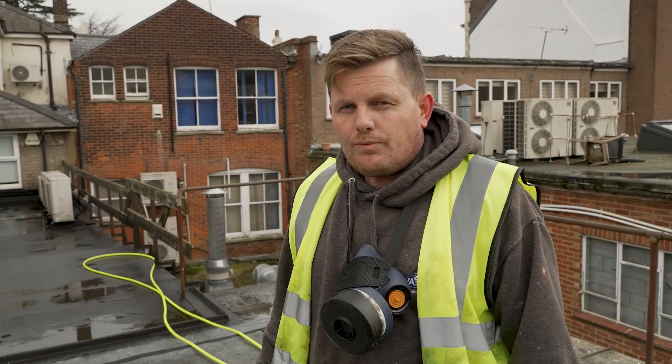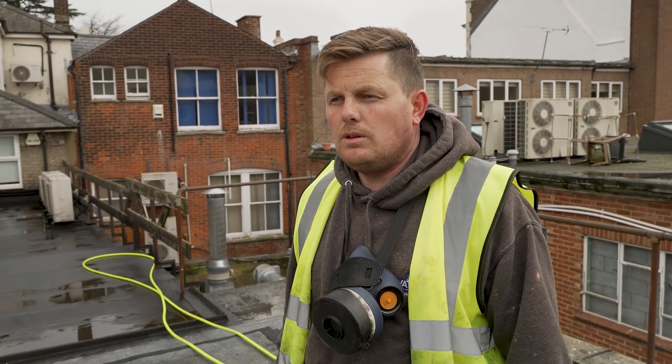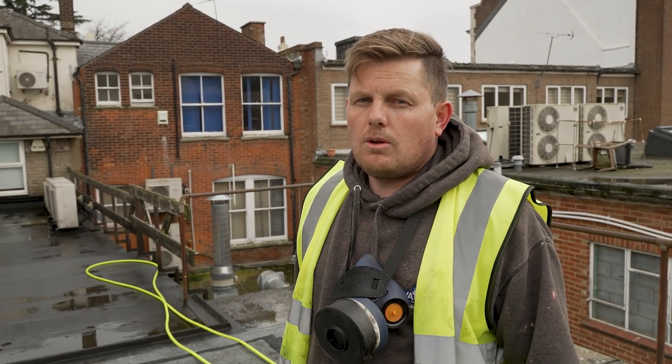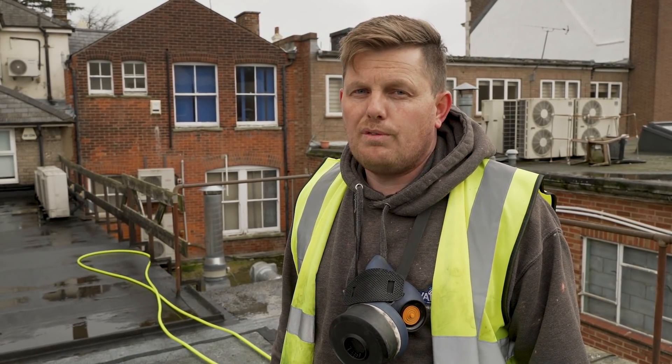Some people say that you shouldn't jet wash a flat roof — what would you say to that? It's very true: high pressure on a flat roof is not good, you can get under the felt and cause leaks inside the building. If you are going to do it, it's important that you do it under very low pressure and keep a good distance away from the roof. All you're using the pressure washer for is to flush the roof off, not any close contact cleaning.